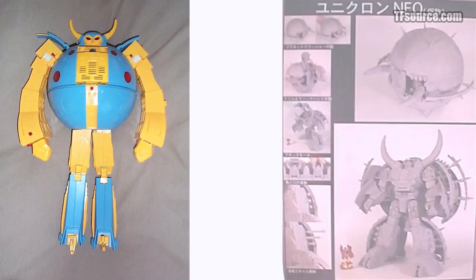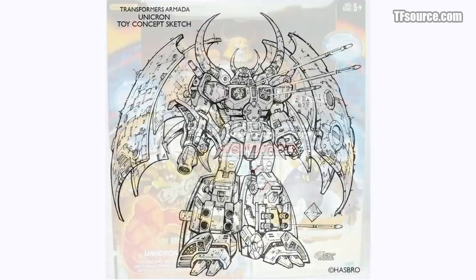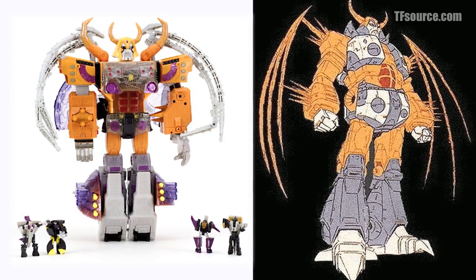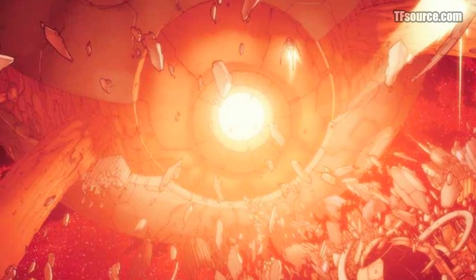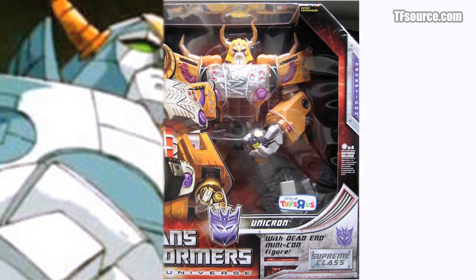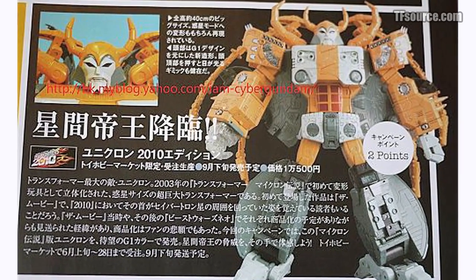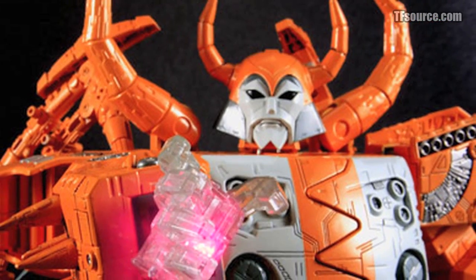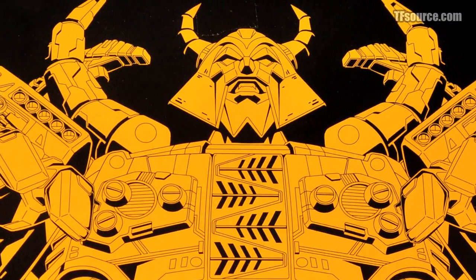It took nearly 17 years, but this demigod of destruction finally came to life in plastic form during 2003's Armada series. As incredible as this giant toy was, there were still some grievances from fans who had been waiting for a proper planetformer since their single-digit childhood. Hasbro offered up a Universe reissue of Armada Unicron in 2008, and many hoped for a more G1-aligned paint scheme, but this reissue was a straight repack of the Armada version. Takara Tomi comes to the rescue with an incredible version of this monumental toy mold featuring movie-accurate paint applications and a remolded head. Warning: stop watching now or prepare to witness the dismemberment of your wallet by Universal Dominator 2010 Unicron.